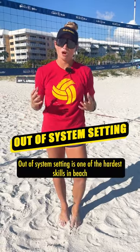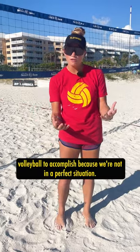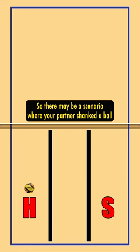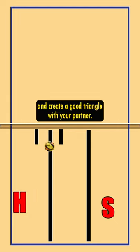Out of system setting is one of the hardest skills in beach volleyball to accomplish because we're not in a perfect situation. There may be a scenario where your partner shanked a ball towards the back line, but you still want to be able to create space and create a good triangle with your partner.